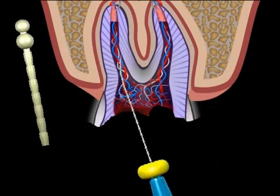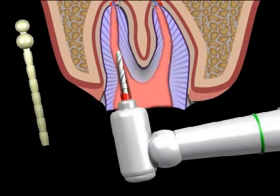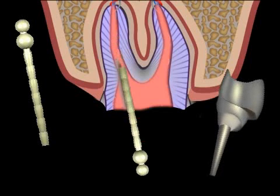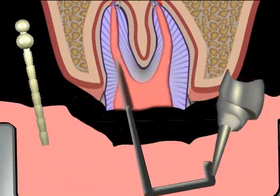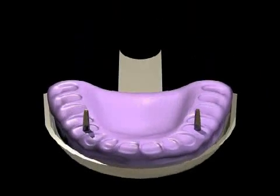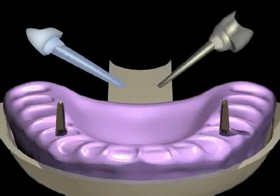First, the root canal is filled up, then hollowed out to enable the insertion of a root pivot. Depending on the manufacturing method used, the pivot is either cemented into the canal right away, in the case of a prefabricated pivot, or an imprint is taken and the dental technician fashions a metal pivot, known as a custom-made pivot, which is inserted a week later. The procedure of taking an imprint and forming the hollowed out tooth is called pivot forming and is only performed for custom-made pivots.